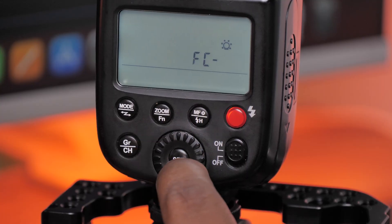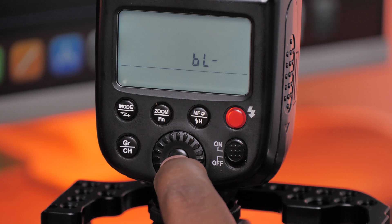The Godox TT600 is a manual-only flash and doesn't have TTL, but the built-in flash on this camera has TTL, so we go into the menu and set it to TTL. When you set your master flash to TTL and want to use it in the scene as part of your lighting, you need to change your speed light to S2, or slave 2.